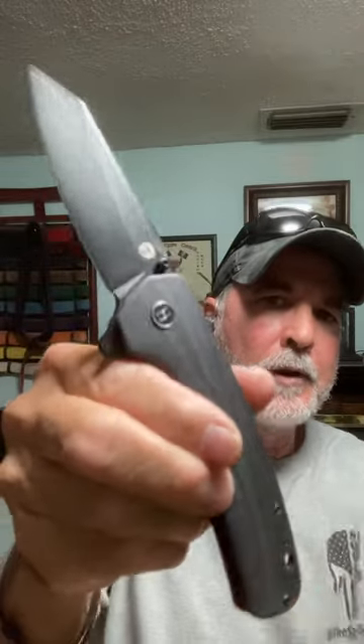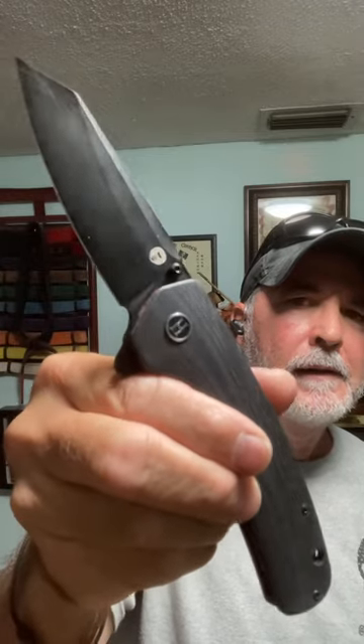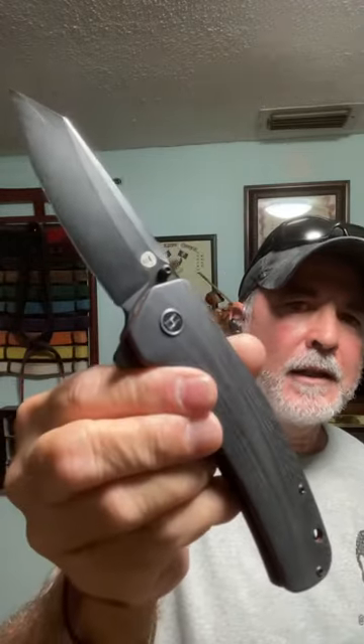This is the Holtzman Gorilla Folding Knife, the three and a half inch blade. Fantastic knife.